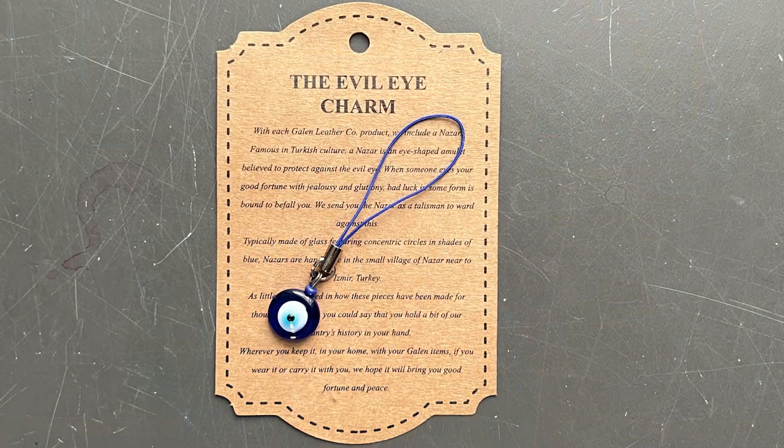The pen arrives in a box with a lot of extra stuff. Most of the time when you order from Galen Leather they include a little zippered pouch. Inside we have a nice letter telling the story about the company, a postcard, a 10% off coupon, a couple of packages of Turkish tea — Galen Leather is based out of Turkey — and one of my favorite things they include is an evil eye to ward off evil spirits. I've collected a few of these over the years.